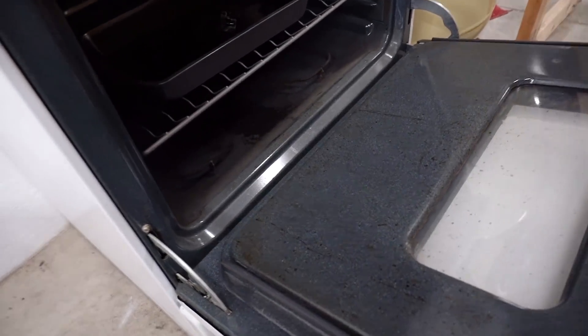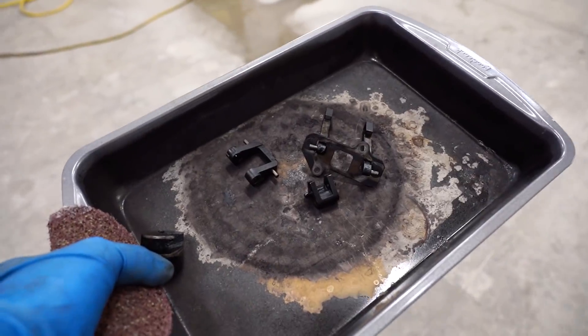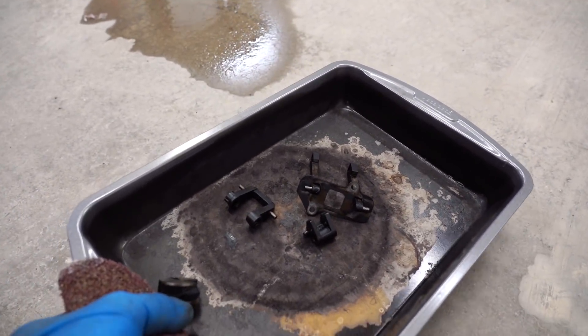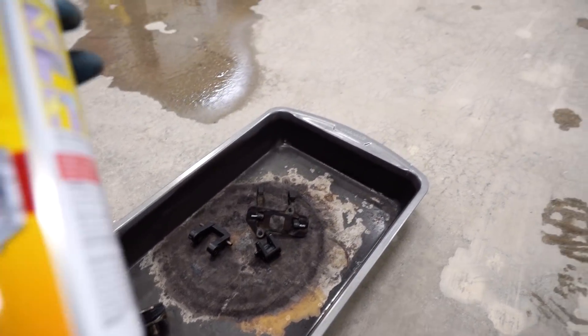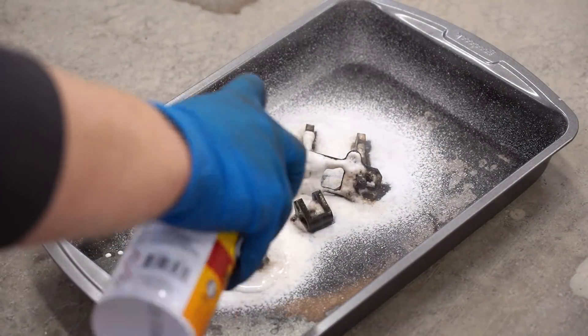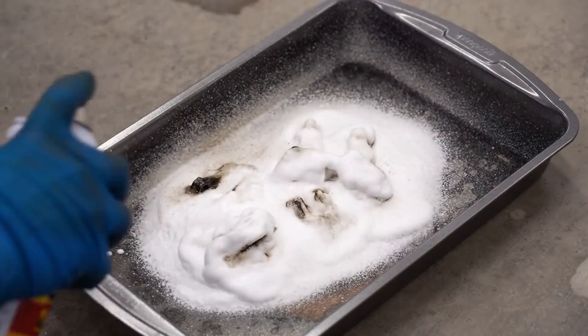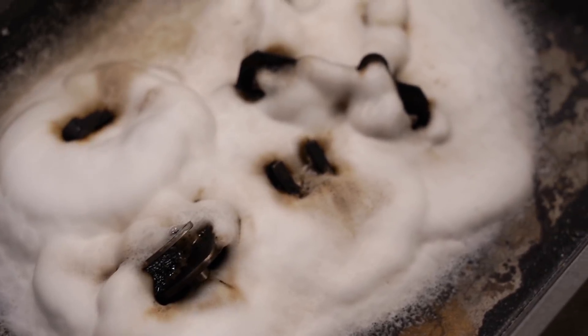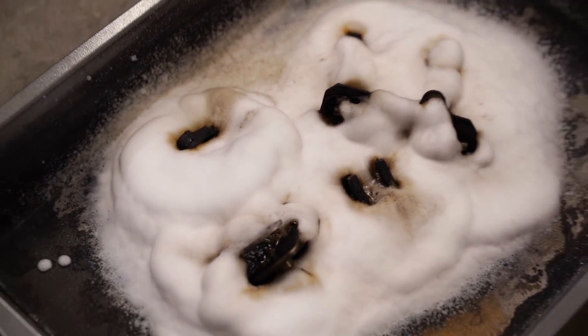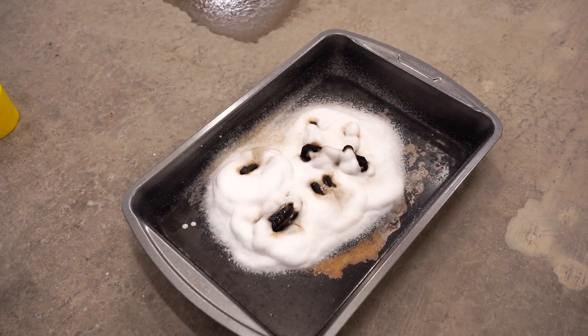The parts should be up to temp by now. We're going to want to bring these parts outside or into a well-ventilated area, and then hose them down while they're still hot with oven cleaner. You can see some of that carbon is already starting to melt off. I'm going to leave the cleaner on there until the parts are completely cool to the touch.